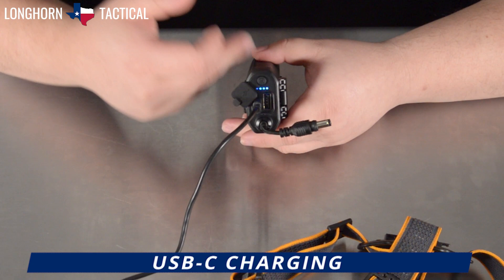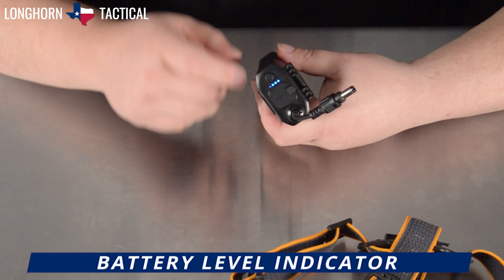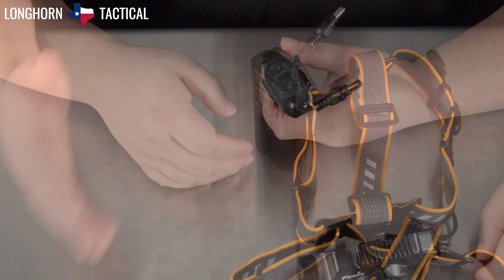When the battery pack has not been in use for a while, tap the button once on top and the battery level indicator will light up showing you how much battery life is left. Furthermore, the battery pack can be continuously charged via the USB-C port while the headlamp is in use.